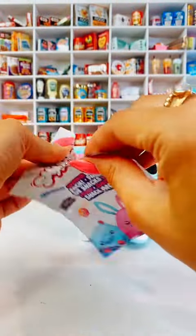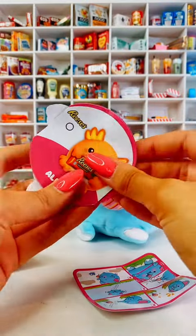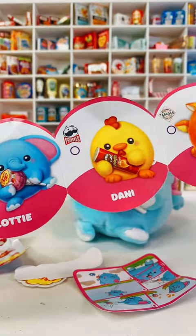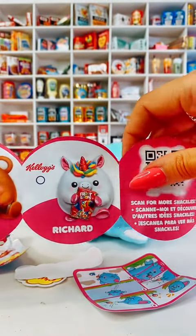Then we've got this little packet that we open up. Let's have a look at what's inside. So we've got a list — you guys know I love a list. Oh my goodness, I'm going to need all of these. So the elephant is Lottie, so it's a girl. Look how many fun ones there are to collect. I'm going to need all of these — definitely going to have to buy more.